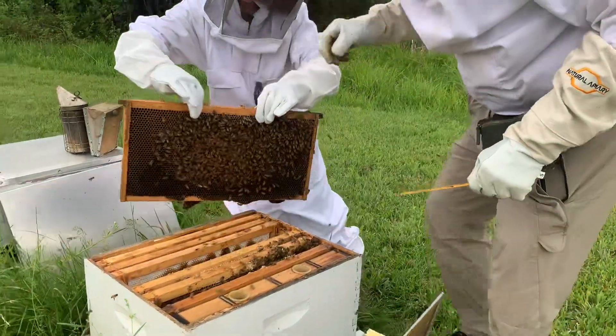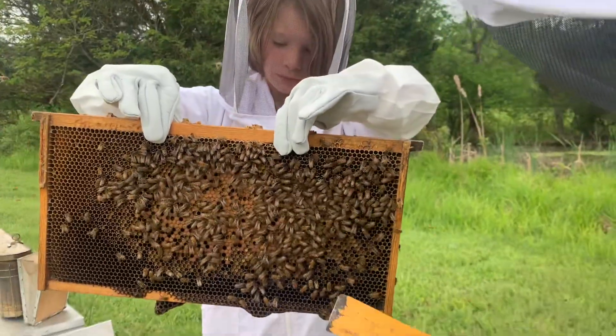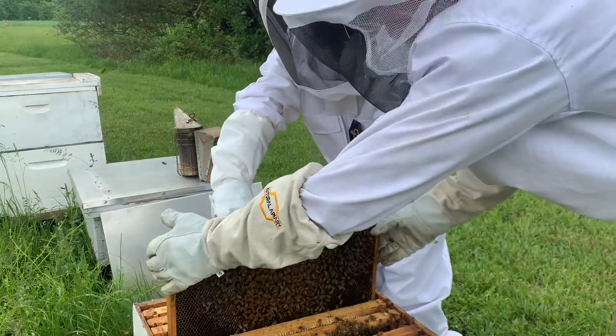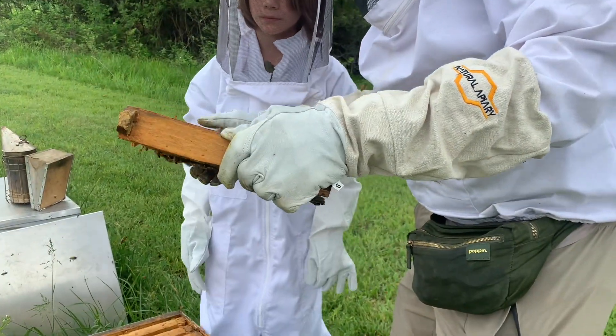That up for Todd, and you can see that's just a little bit different but it's the same configuration. There are all these cells, and there's a few that's called brood — where there's a brown spot here. This brown stuff here, that's called brood.